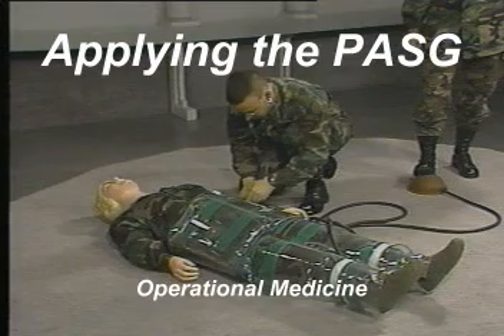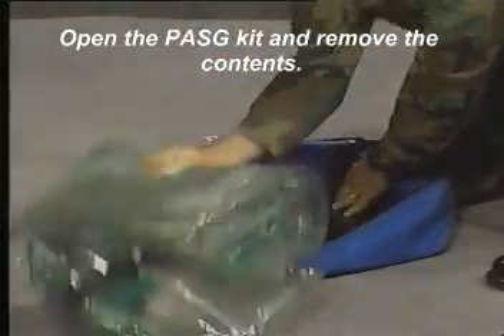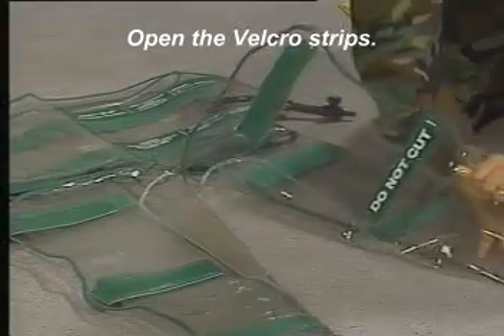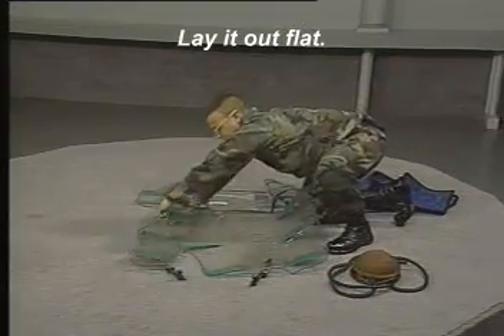Applying the pneumatic anti-shock garment. Open the PASG kit and remove the contents. Open the velcro strips and lay it out flat.